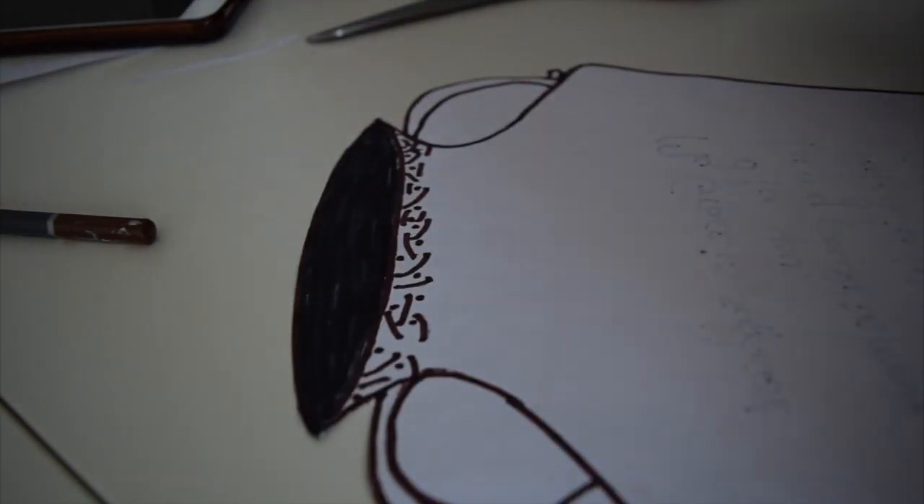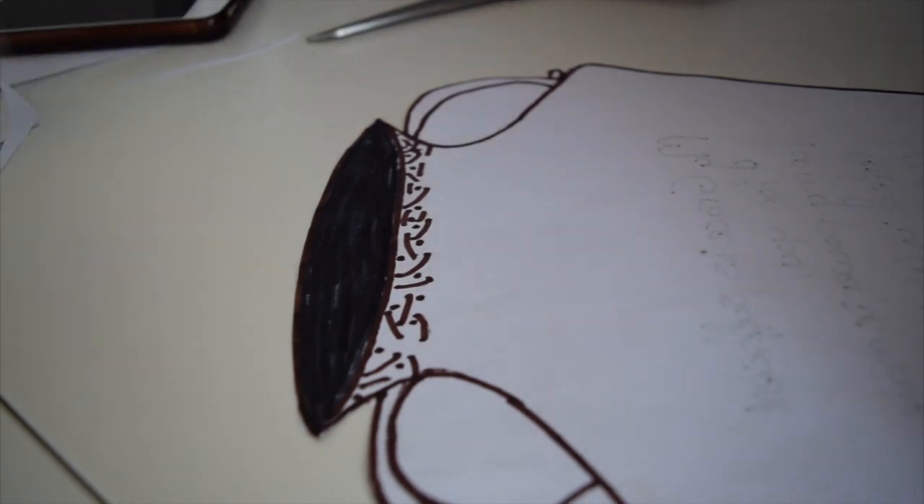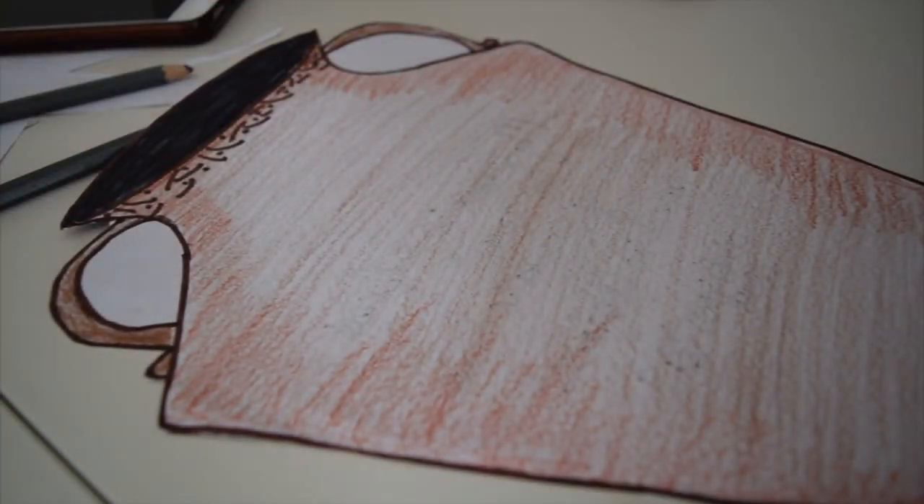All that's left is to colour exactly the same as you did on the other side with some pencils. I've now coloured both sides, and with this second side we're actually going to do something a little bit different.